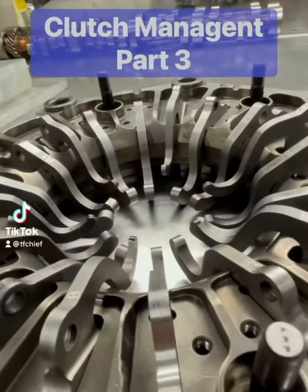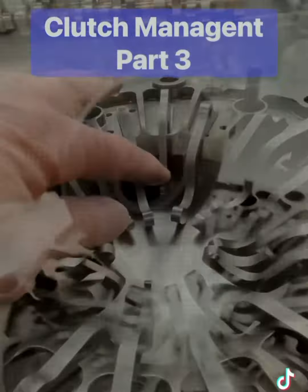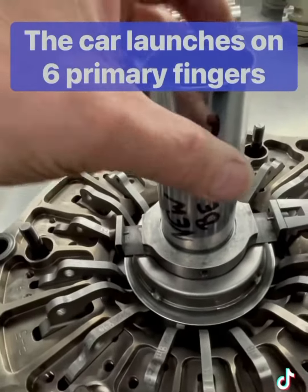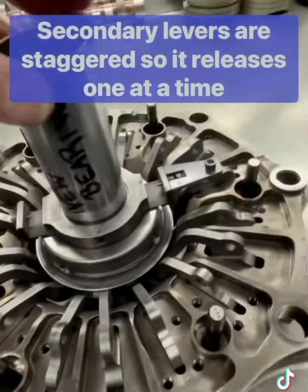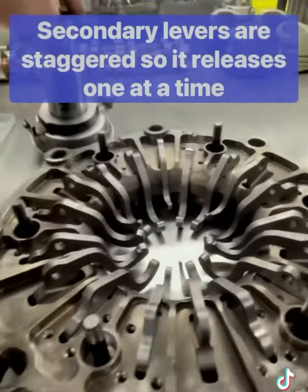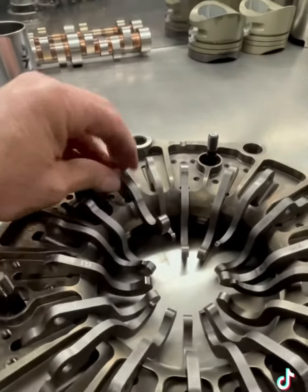Here's the clutch system in 60 seconds. This here is the pressure plate. There are 18 fingers in this thing — 6 of them are primaries, 12 of them are secondaries. This bearing holds back those 12 secondary levers. Now during the run, this bearing starts to move back, and that's what allows these other levers to get into play. Keep in mind, all this happens in about three seconds.